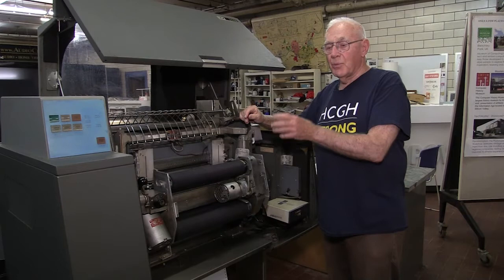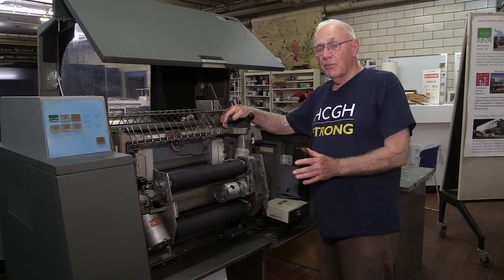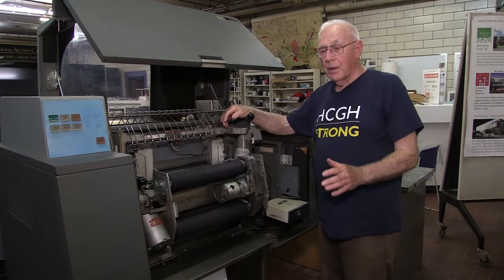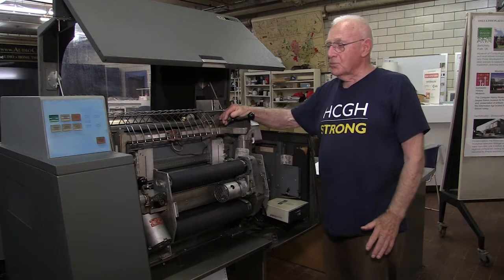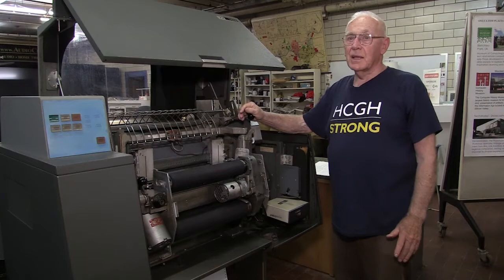These printers, for some operations, would have a dozen of them in a room running 24/7, all day and all night. They had operators whose main job was just to keep paper in the printer, because these were workhorse printers. They were not your desktop personal printers of any kind. This is the 600-line-a-minute printer that first came out and was very successful for IBM.